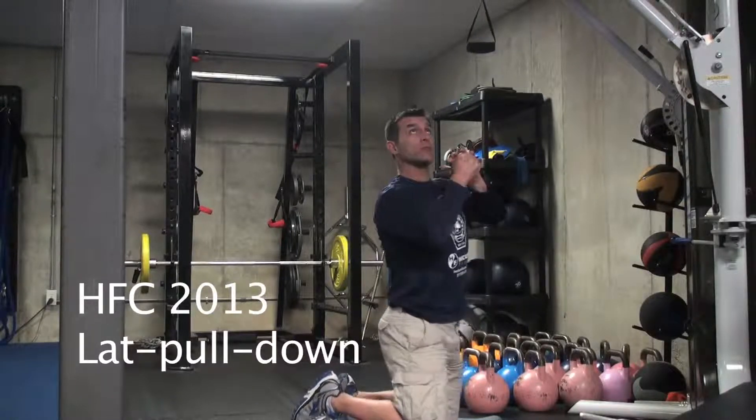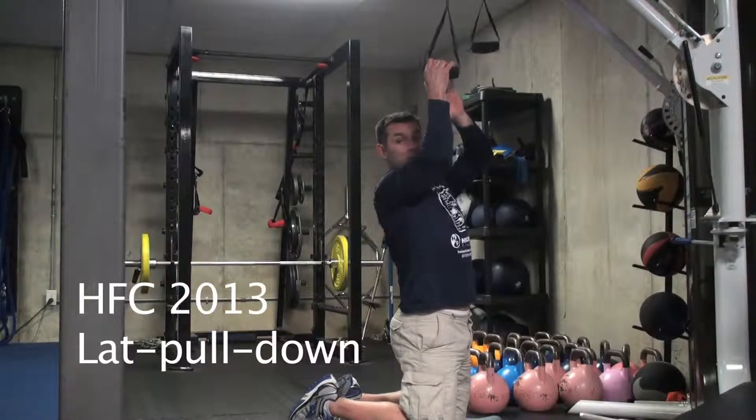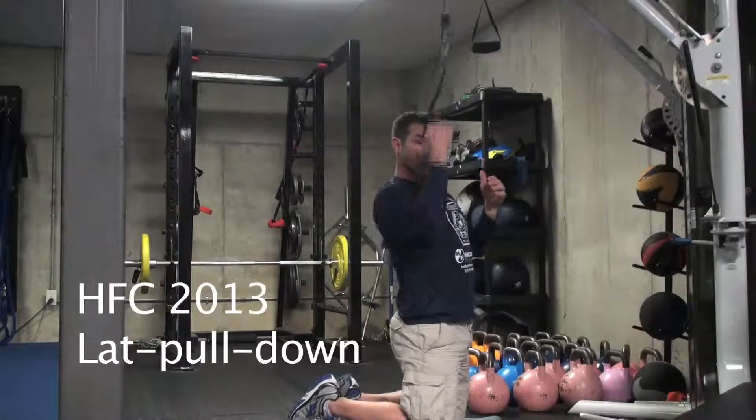Notice my thumbs are to the back of the room — reach up and grab it with thumbs toward the back of the room. They don't have to be, but that's what we're encouraging for this. My elbows are facing forward, they're not out to the sides. So we're exhaling down, inhaling up.